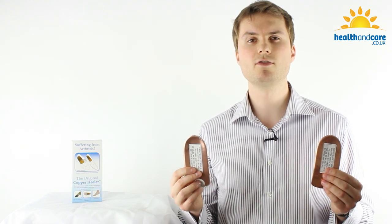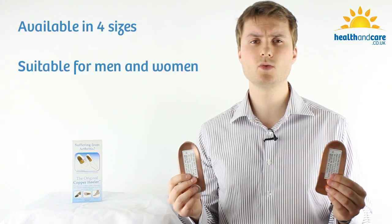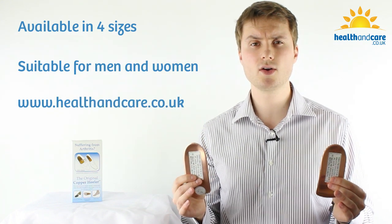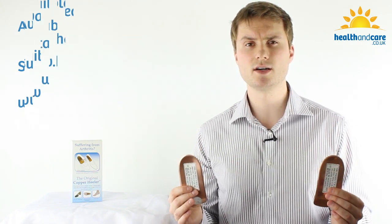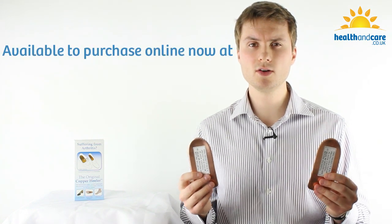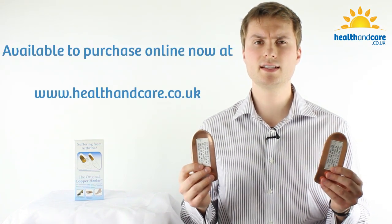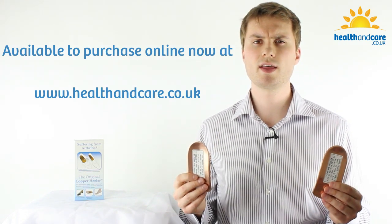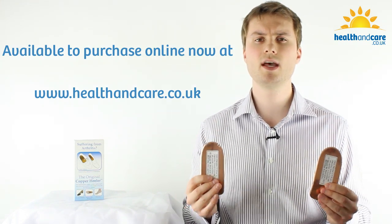The original copper Healer insoles are available in four sizes for men and women, so please don't forget to take a look at our website healthandcare.co.uk to check out our sizing chart. The original copper Healer insoles are available to purchase online on our website healthandcare.co.uk, where you'll find thousands of other healthcare products all designed to help you care for your health.